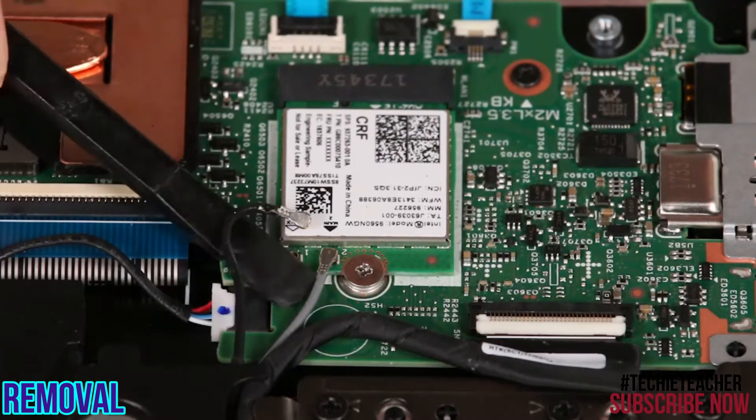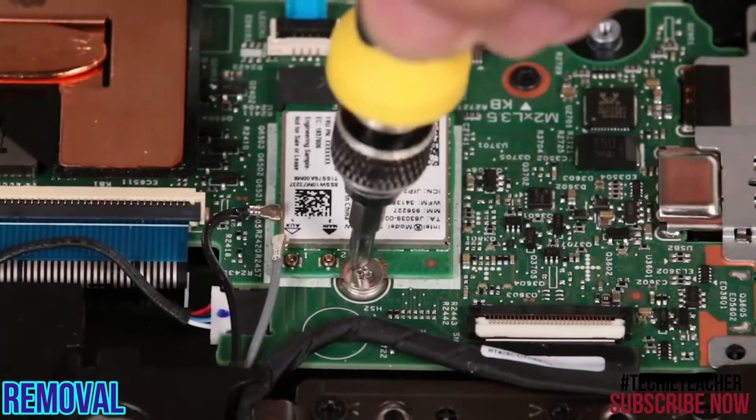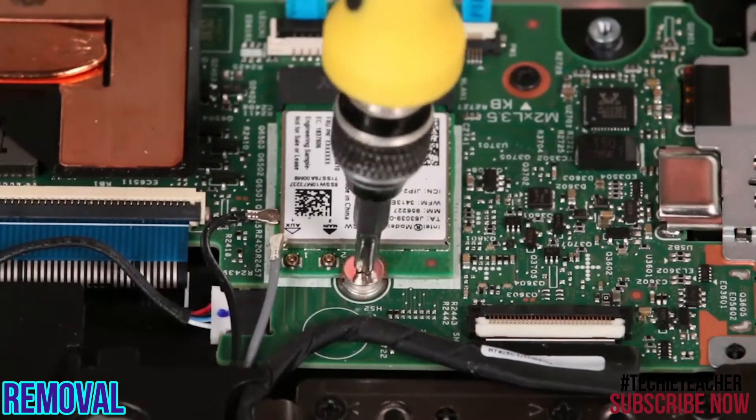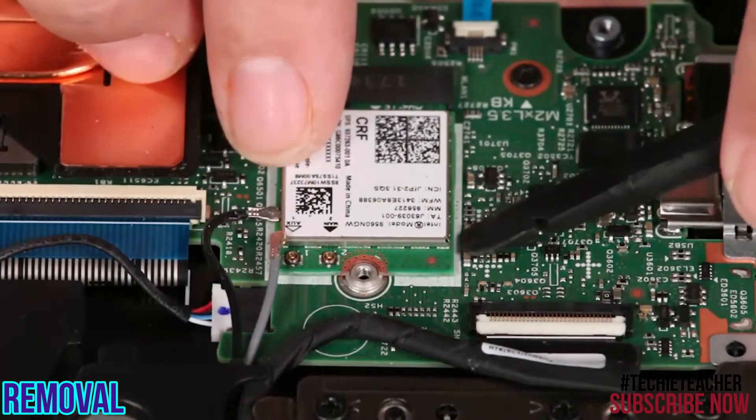Disconnect the antenna cables from the wireless LAN card. Remove a single screw. Lift and pull the card from the slot.